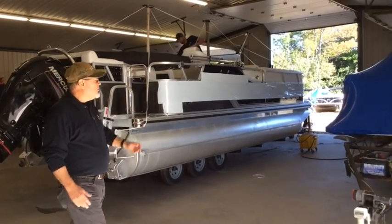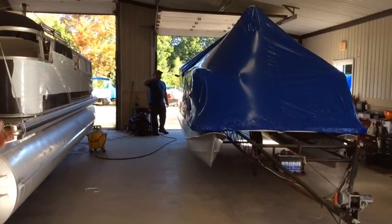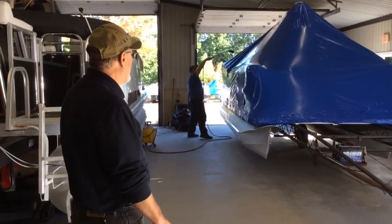You can see over here we've got somewhat of a finished product, and Brian down here is shrinking as we speak right now. It's basically a high-pressure torch — we're using propane. It tightens that right up like a drum and really makes for a nice finish.